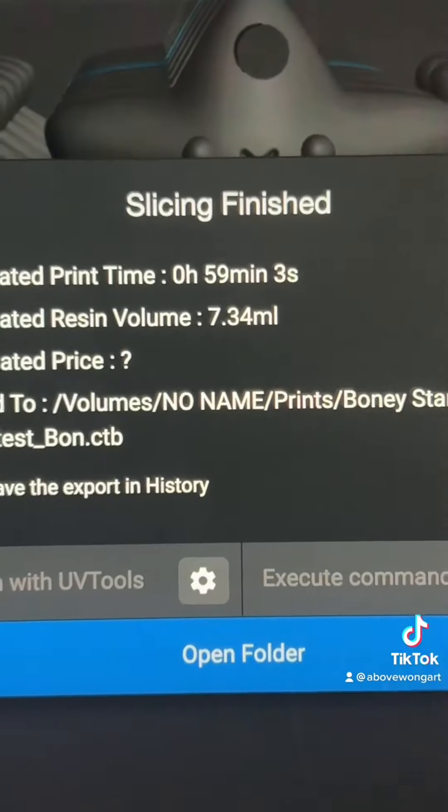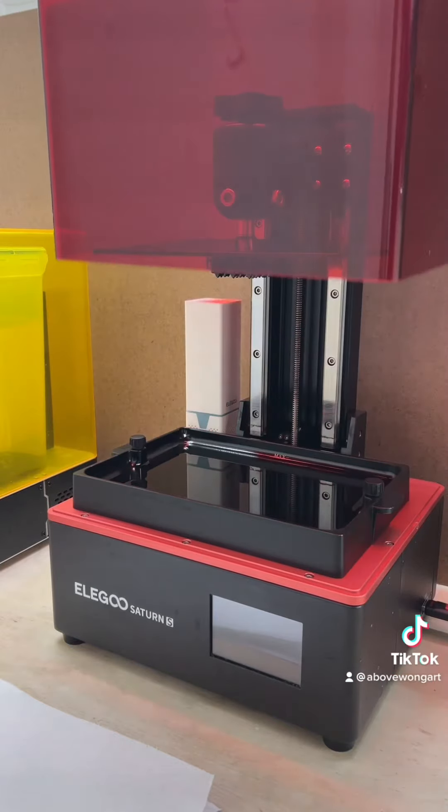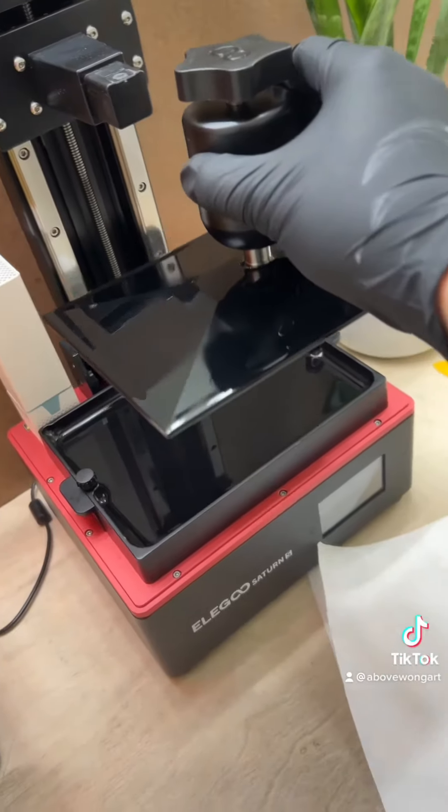This print is going to take about 59 minutes. Stir your resin, select your file and hit go. When the print is done you can see it on the plate — upside down. Untighten and remove the build plate.